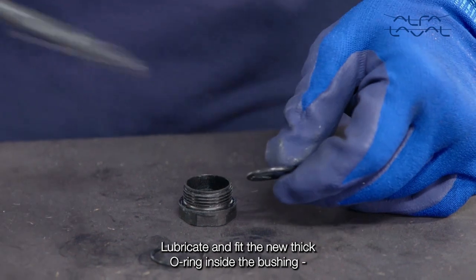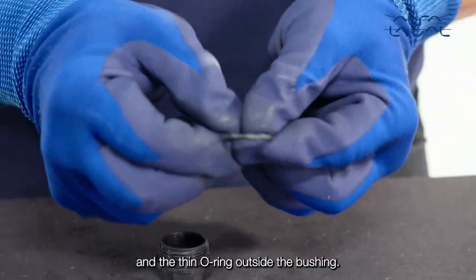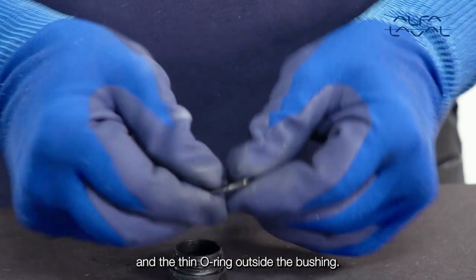Lubricate and fit the new thick O-ring inside the bushing and the thin O-ring outside the bushing.